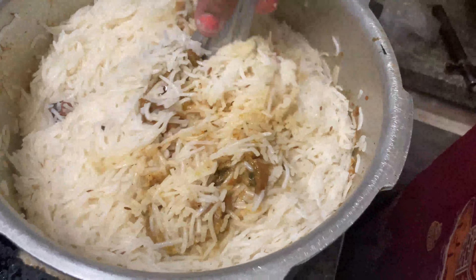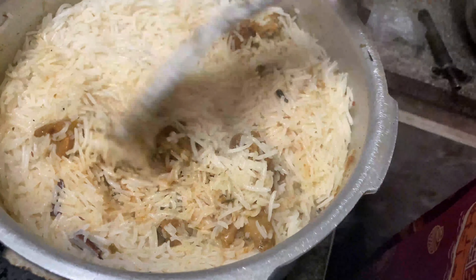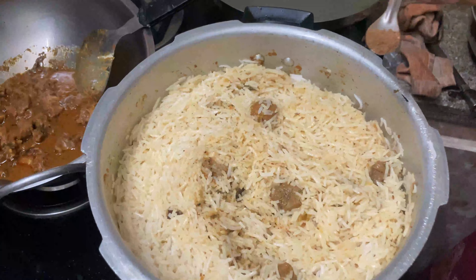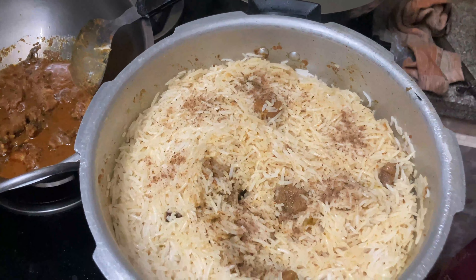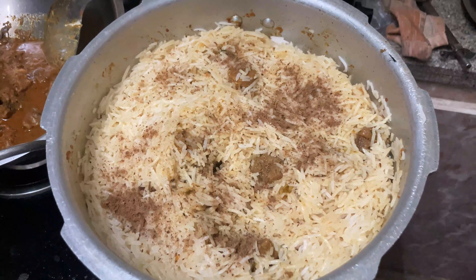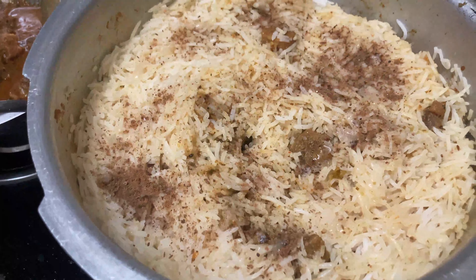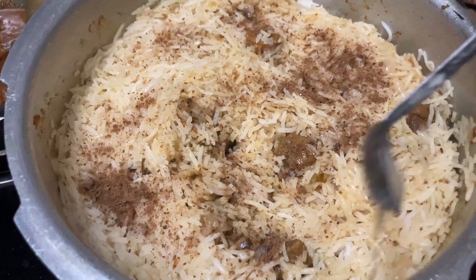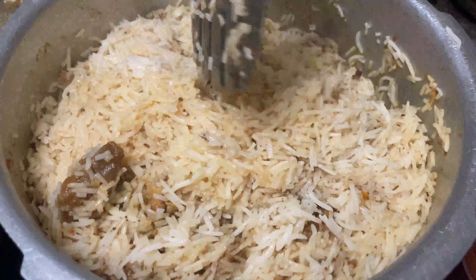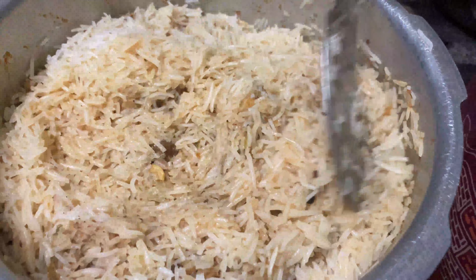Now cook the rice with the cooker lid on. The most delicious mutton pulao is ready. This is how my mom has prepared mutton pulao.